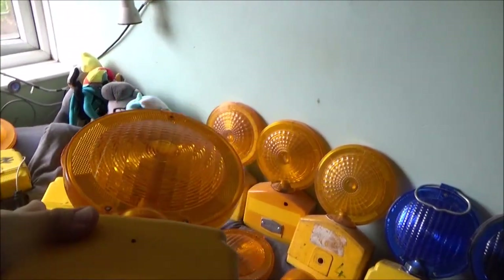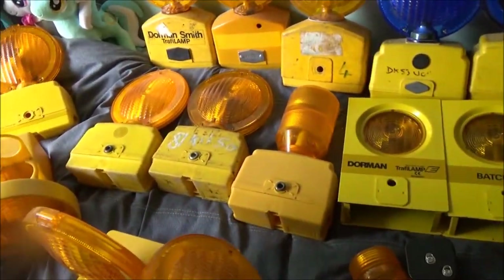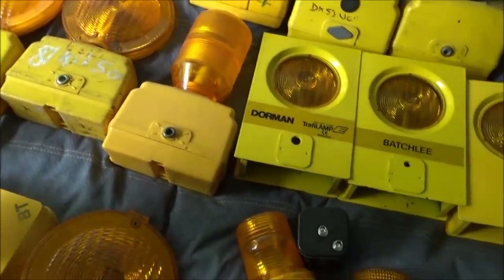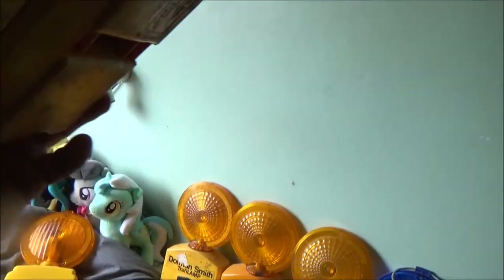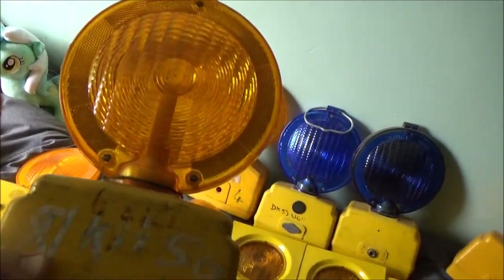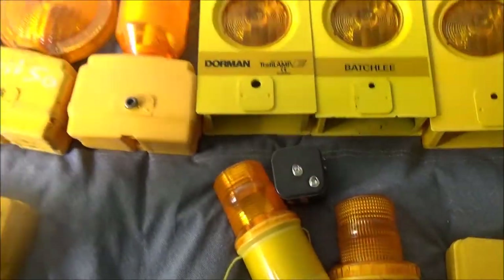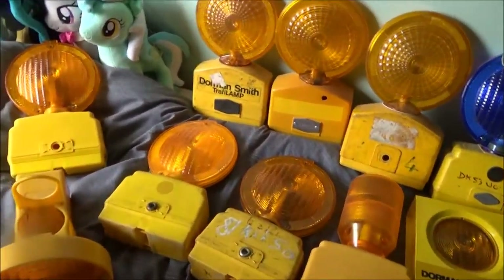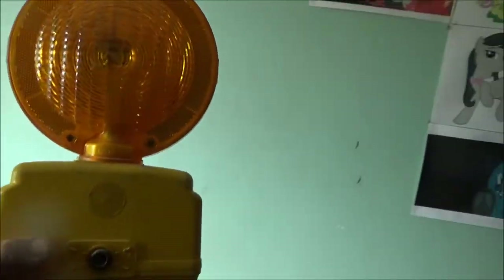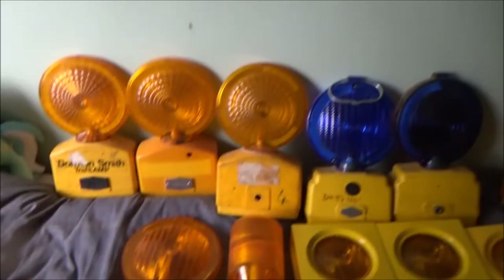Here's just another standard Traffi Light, like the one up there. And there's another Traffi Light - definitely seen use. But I don't mind them when they've seen use like this because it just shows they've been used for their intended purpose. The only other different Traffi Light I have is this one - again, looks the same, but it's just got a blank plate on that side. So it's mono-directional, not bi-directional.